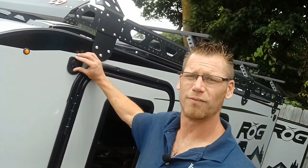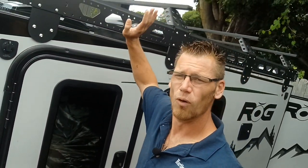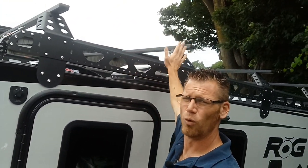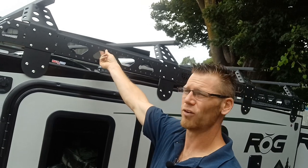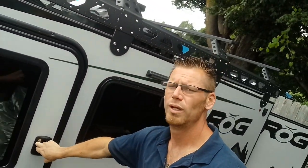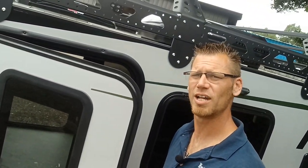Up here we've got our four corner 12-volt plugs. Fully walkable roof up top with the awesome roof rack here. Four cross members, all the different spots that we can hook and connect things to. We have our double doors, so doors on both sides of the trailer.